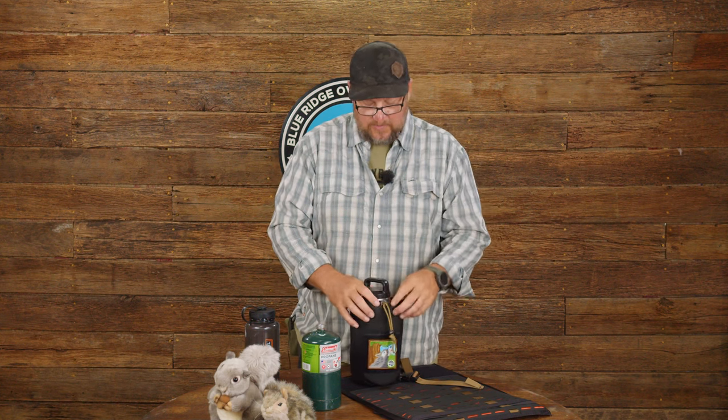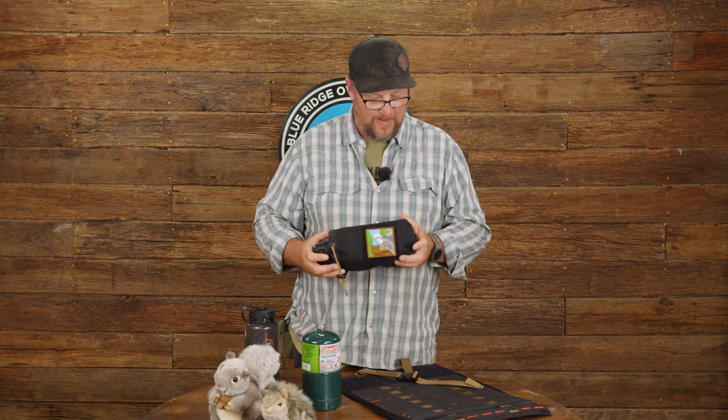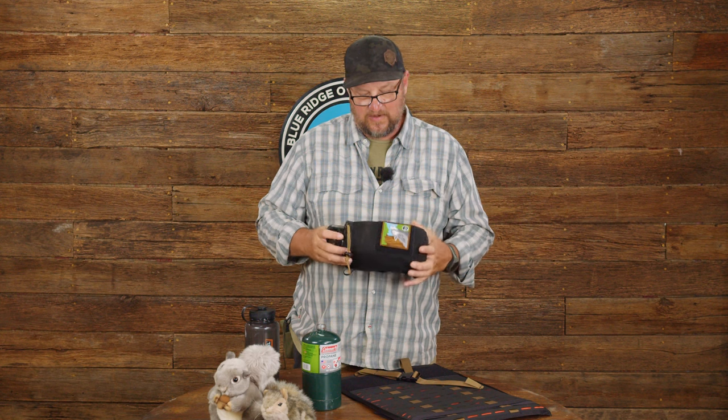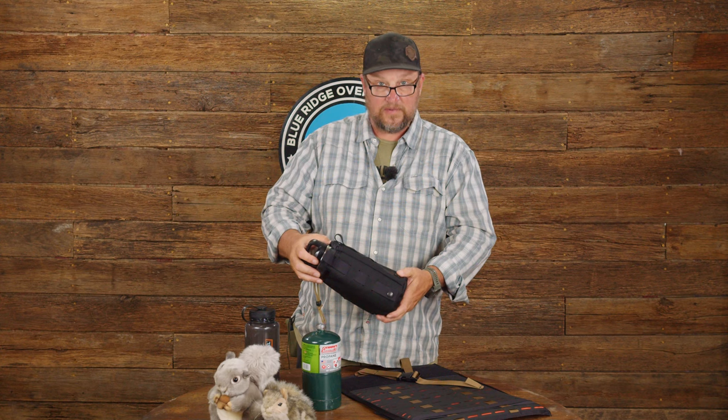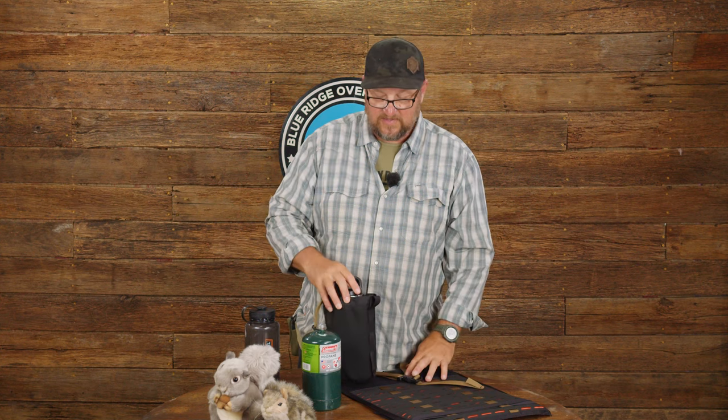We've got a heavier built cover for it. That's the Blue Ridge water bottle pouch — this is probably gen 3 or 4, I don't even know. We've kind of upgraded it over the years and changed it. Check it out at blueridgeoverlandinggear.com. Thanks for taking the time to stop and look.